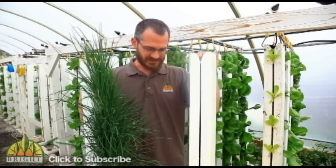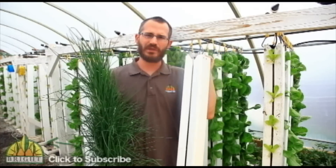The nice thing about these towers is that they're really flexible — you can stack them one in front of the other and get really great production even when the towers are massed.